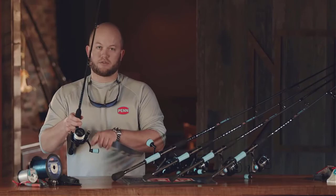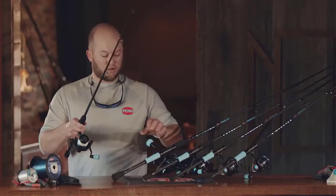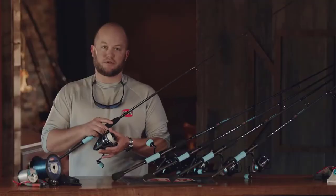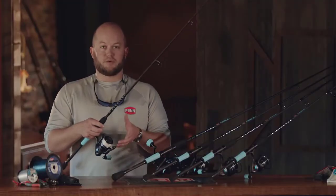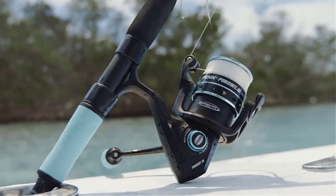We also have thinner grips on the reel as well. On the 2500, 3000, and 4000, we have a smaller cylinder shape, while on the 5000, we have a larger ball knob to give you much more cranking power on bigger fish. Another main difference is internally, we went with one step lower of a gear ratio than the standard models, which gives you 10% more cranking power so you can handle larger fish with a lot more ease.